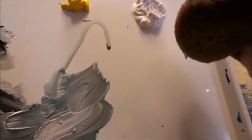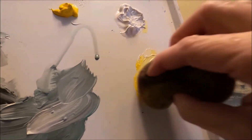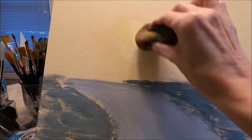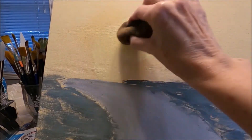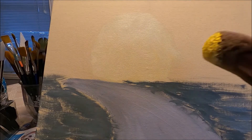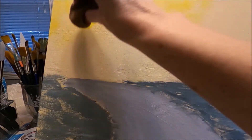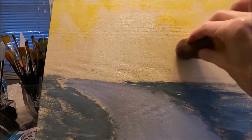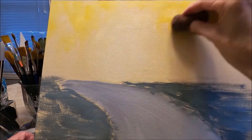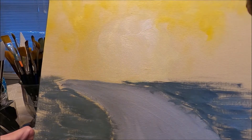With a damp sponge, I'm going to pick up white first and add just a drop of yellow. I want a nice pale color to create the background in this area, just softly moving the sponge. I can intensify the yellow a little bit in some areas at the top, then blend with the clean side of the sponge. I can add more white if I want it a little bit lighter.